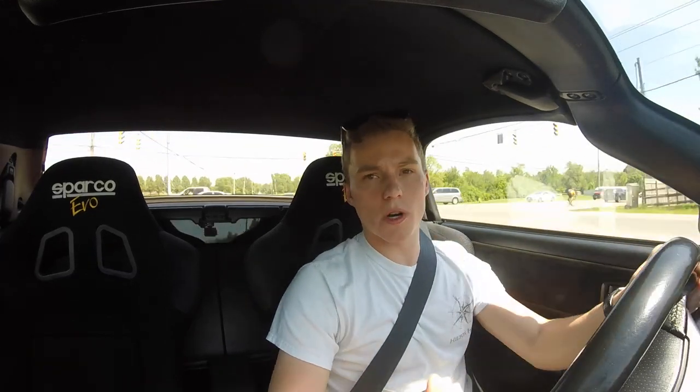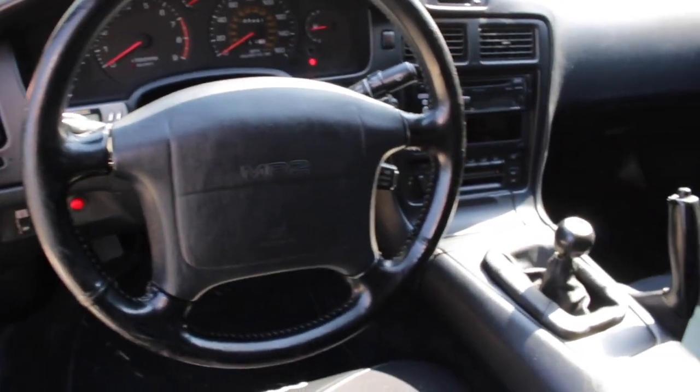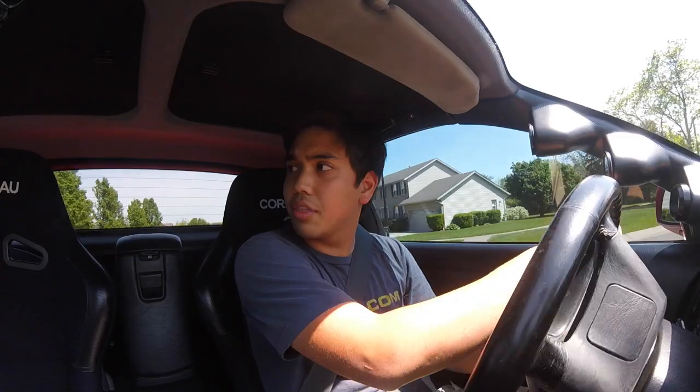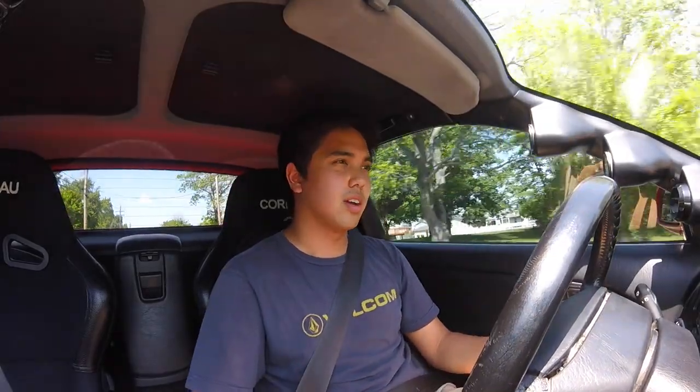I'm not sure the MR2 Turbo is any different as far as luxuries go. I do think you get better materials in the older car — I really like the interior in the Turbo. One thing I noticed is that the throttle is kind of heavy.